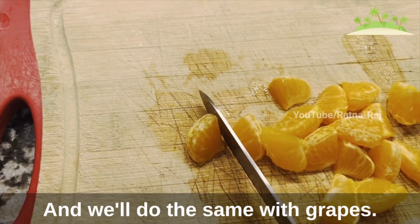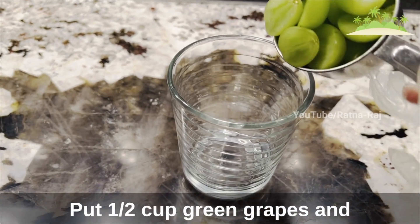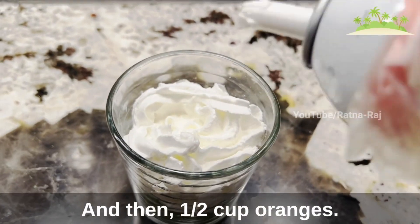We'll go ahead and cut the oranges into small pieces, and we'll do the same with the grapes. Now we'll take a glass and put half cup green grapes, then whipped cream, and then half cup oranges.